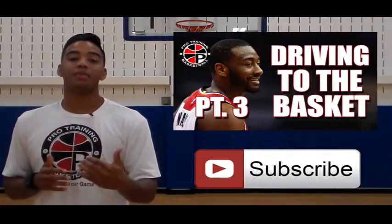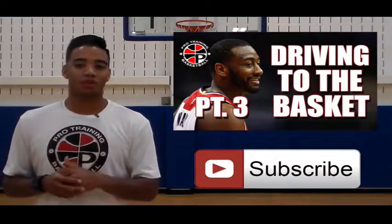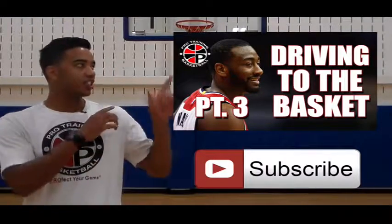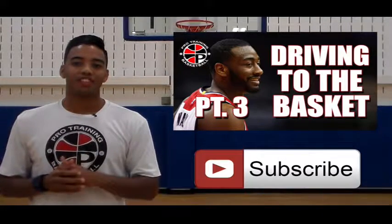Alright guys, if you liked that video, please give the thumbs up below, and in the comments let us know what other kinds of drills or tutorials you guys want to see, and we'll be sure to bring those to you. And if you missed last week's video, check that out right here, and I'll see you next Monday for a new video. Perfect your game.